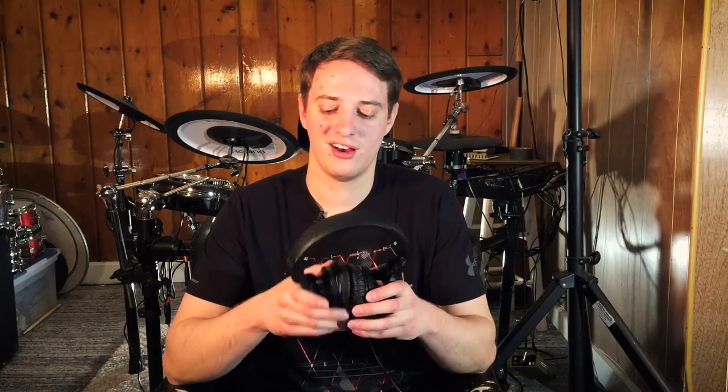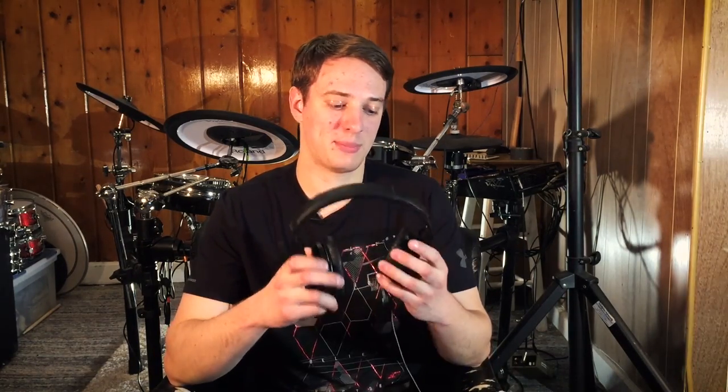I recommend getting the coiled version of whatever headphone you buy — when it's coiled you're getting more feet of cable in a shorter space, which is great if you want to throw it in your backpack. If I had to find a weakness with these Sennheisers, it's that they just don't look that cool — I wouldn't wear these at a coffee shop. They're great in the studio but don't look the greatest on stage either. Still, this is some of the best $100 I've ever spent — I can't believe how good a product you get for a hundred bucks.